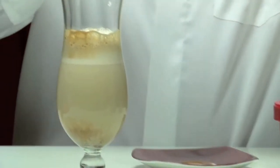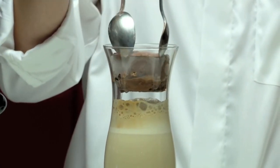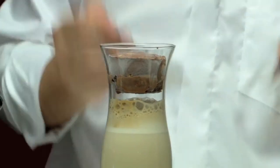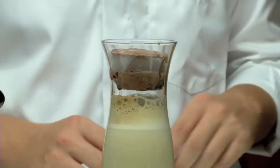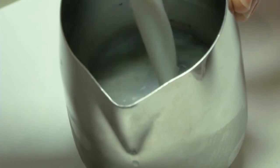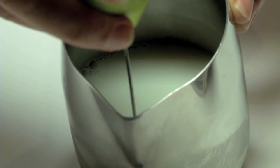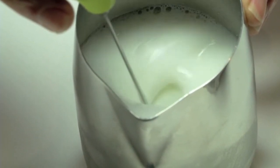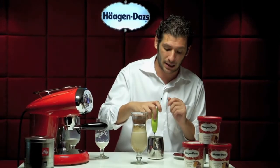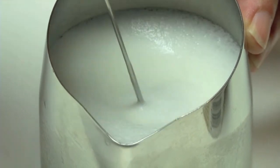Now we just have to finish by taking the chocolate hazelnut brittle and pouring it on top as a garnish. For this recipe we also need cold foam, so we pour skimmed milk into a small jug and use a small hand mixer to create in just a few seconds a very nice foam. Remember, for cold foam always use skimmed milk.